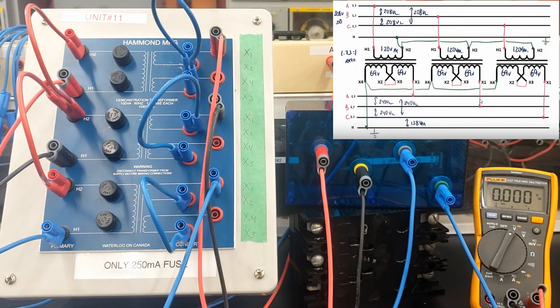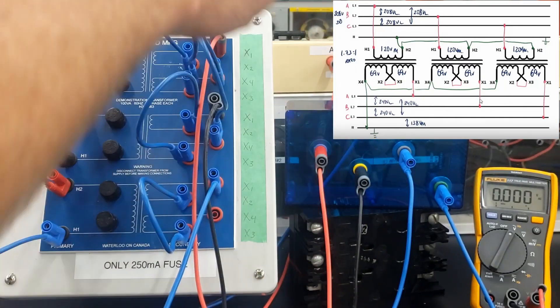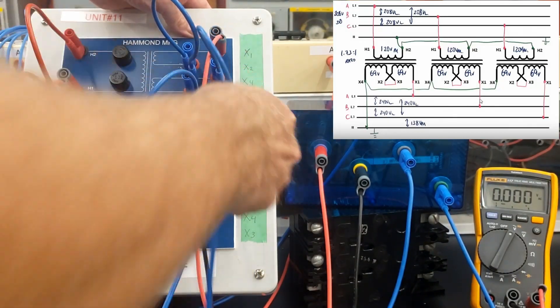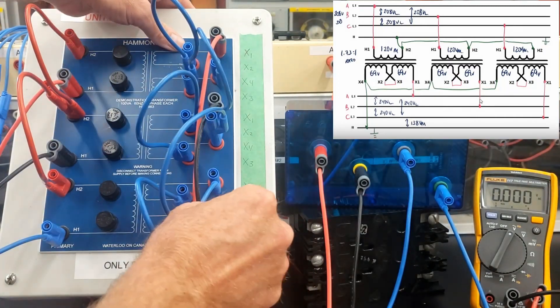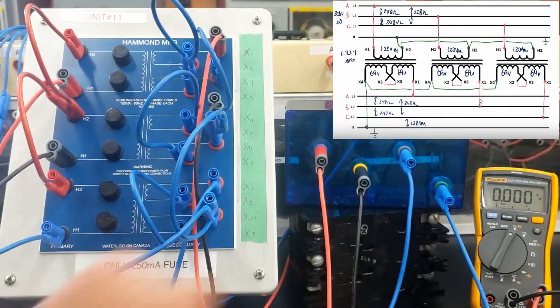You'll notice that I have all my X4s that are open right now. I'm going to jumper all my X4s together so they have the exact same potential — creating that star point on the Y. Then I'm going to bring that out as my reference to the neutral. So I have line 1, line 2, line 3, and my neutral.